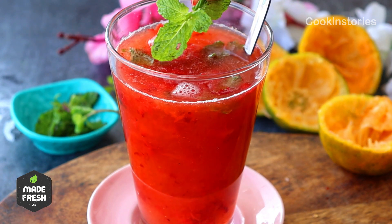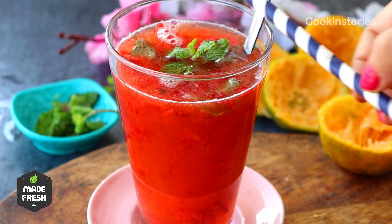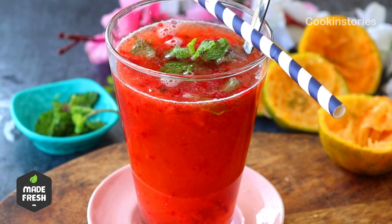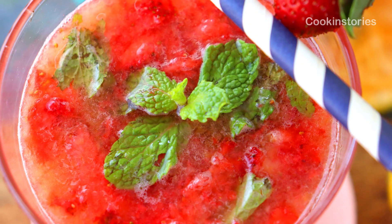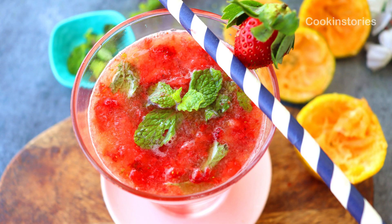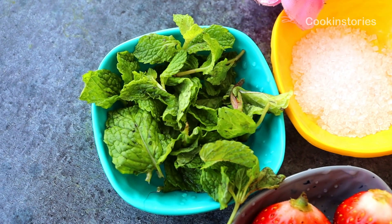If you are looking for a sweet vibrant cocktail that will make you feel like you have been transported straight to the Italian coast, then this is the recipe for you. My strawberry drink is bursting with notes of zesty oranges and fresh strawberries, making it feel like winter in a glass. Hello and welcome back to Cooking Studio — I'm Meeta, so let's check the ingredients to make this gorgeous drink this winter.